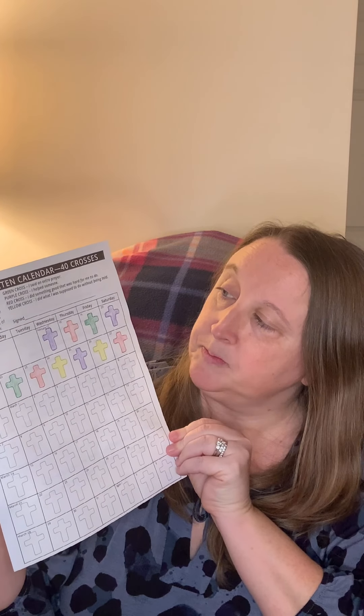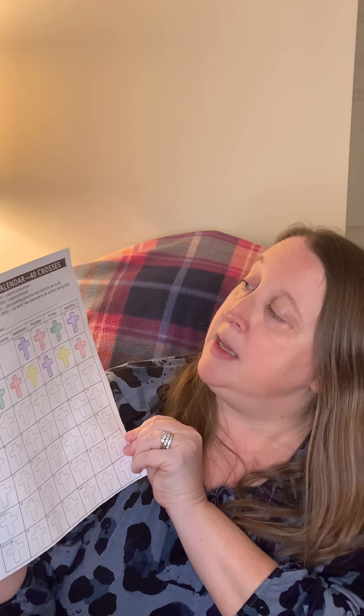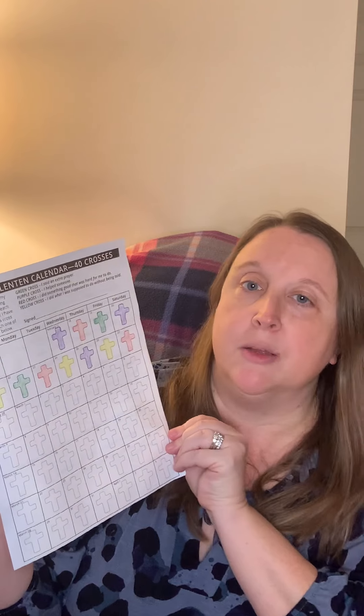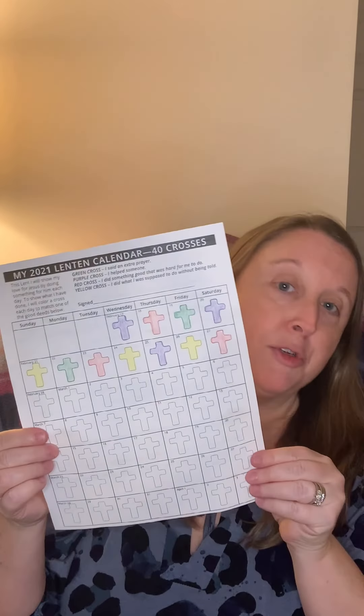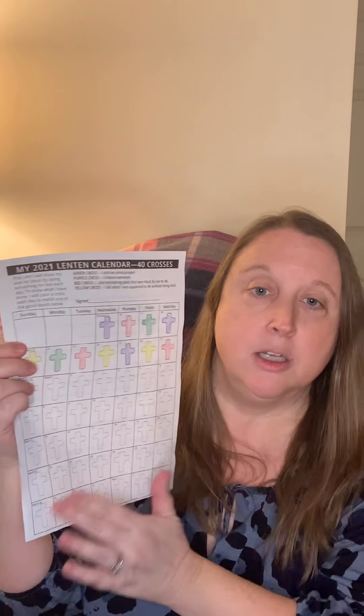Also in your baskets are sheets that have 40 crosses. Each cross that you color in, you color either green, purple, red, or yellow. Green helps you to remember to say an extra prayer. Purple means that you helped somebody. A red cross means you did something good that is hard for you to do. And the yellow cross is that you did something you were supposed to do without being told — I'm sure that's something that mom and dad would really like! On the back of that sheet are some other family Lenten ideas that you can decide as a family, or pick some for yourself, to help color all these crosses during the time of Lent.